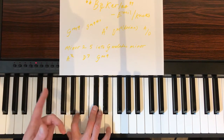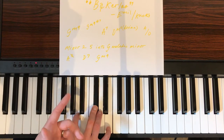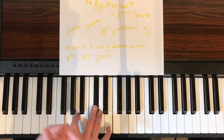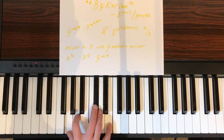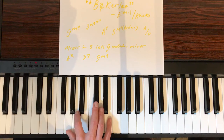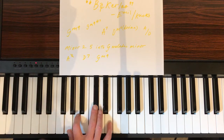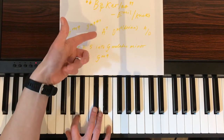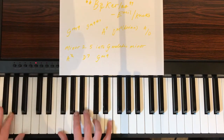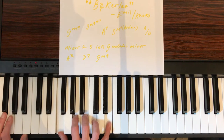You might say, what has A7 got to do with G minor? Well, A7 is the two chord of G, the five chord of D — so it could be a secondary dominant there. The A7 goes to like a D minor or a D minor 6.